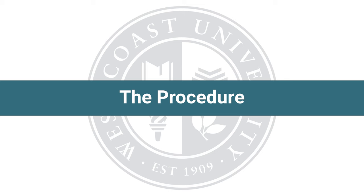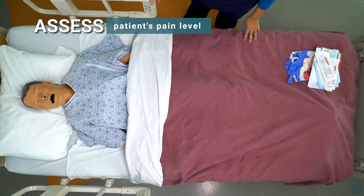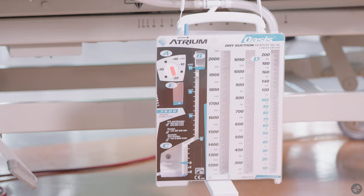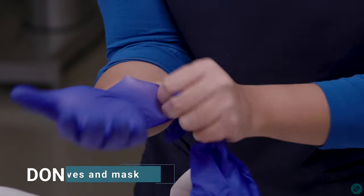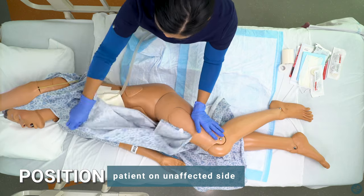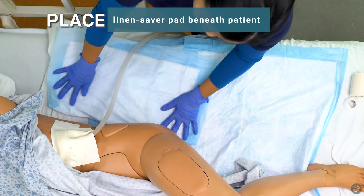The procedure. Assess the patient's pain level. Raise bed height and lower the head of bed. Assess the closed chest drainage system. Don gloves and mask. Position patient on unaffected side. Place linen saver pad beneath patient.